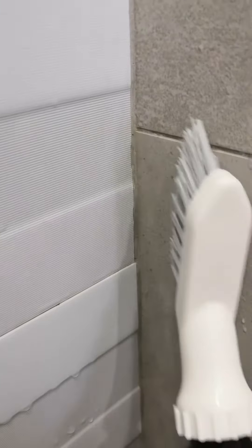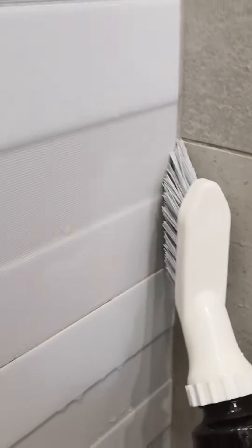Alright, especially those corners like this. I need the brush to clean those areas like this. Wow, it really cleaned very well. Okay, let's start with this.